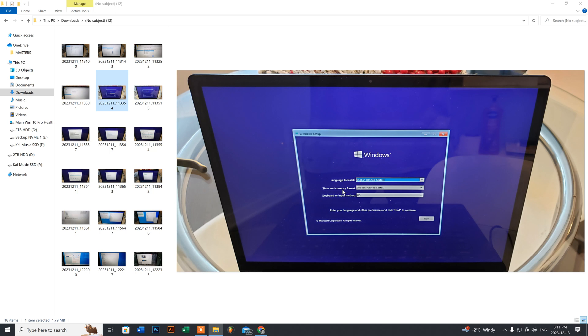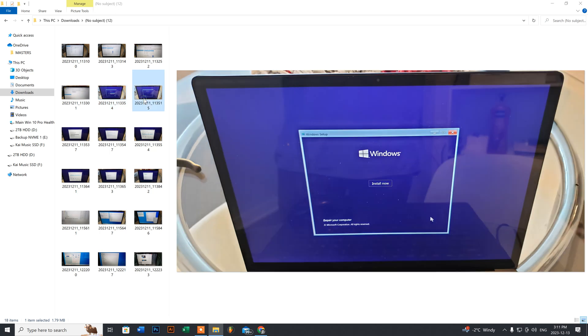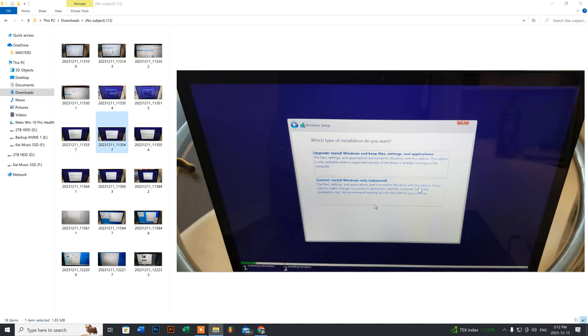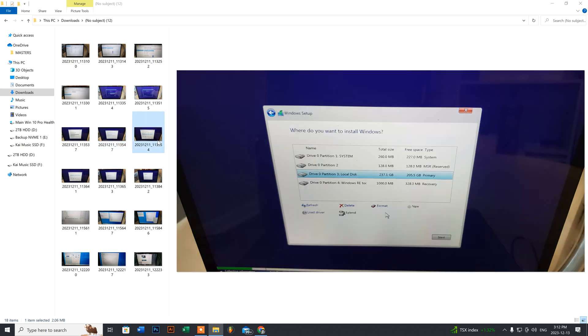Once it boots, just click Next, then you'll see the next menu — click Install Now. Accept the Microsoft licensing terms and click Next. On the installation type screen, do not choose Upgrade. For a fresh install like I'm doing for my customer, choose Custom Install.